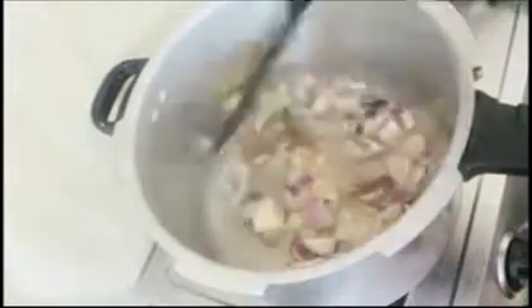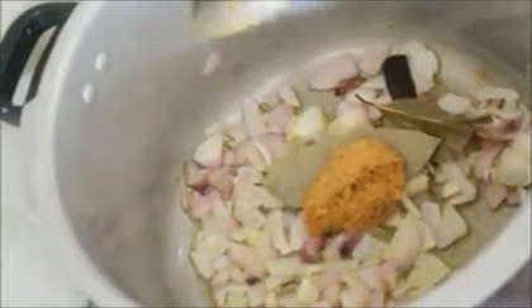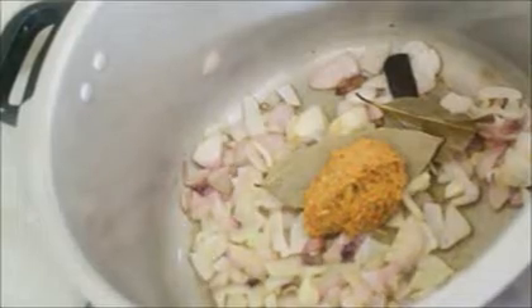The recipe in detail is posted on my blog and the link will be in the info bar below this video. Once the onions turn light pink, I'm going to add some masala paste — about two tablespoons of it. The recipe for the masala paste is also on my blog.